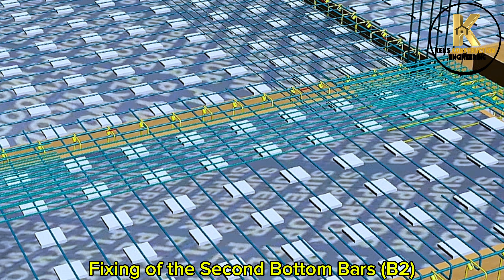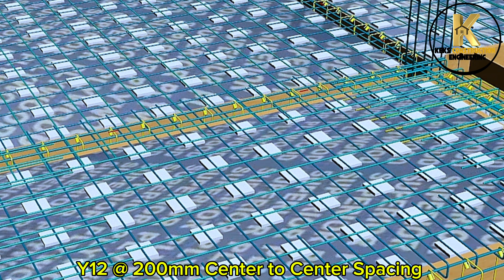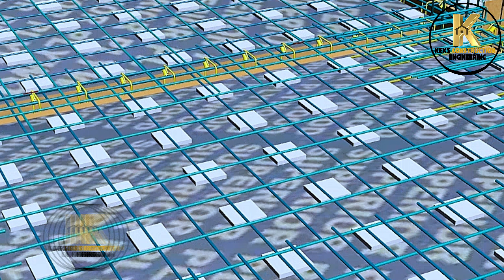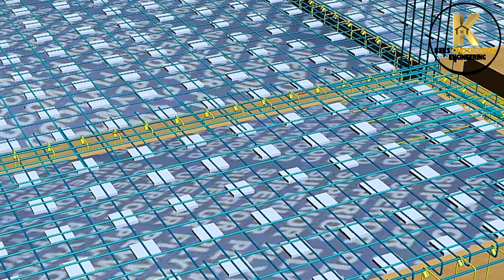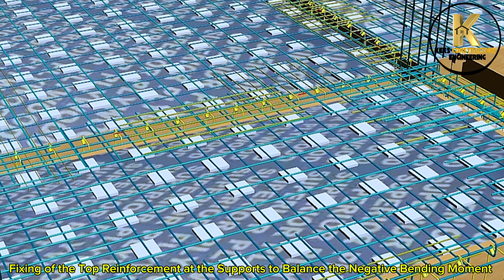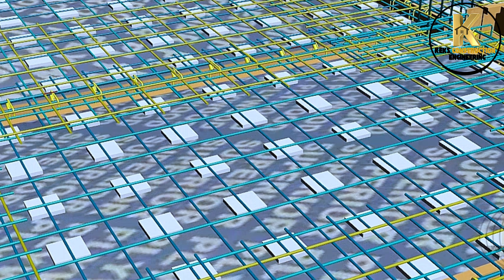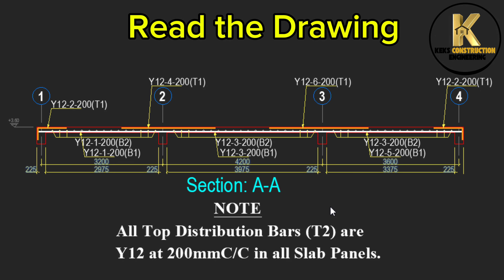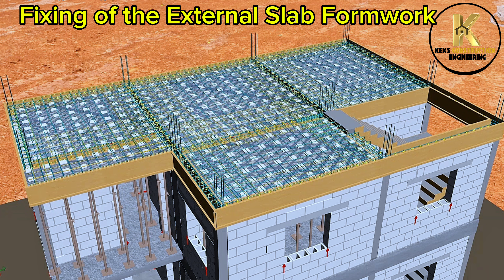Fixing of the second bottom bars, B2, to balance the negative bending moment. Slab section — read the drawing.